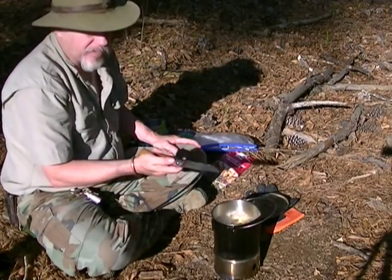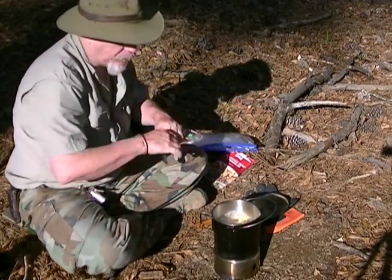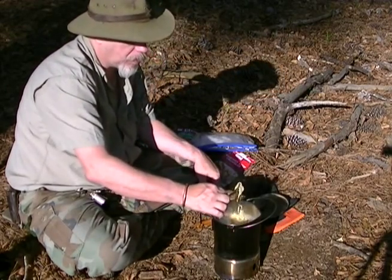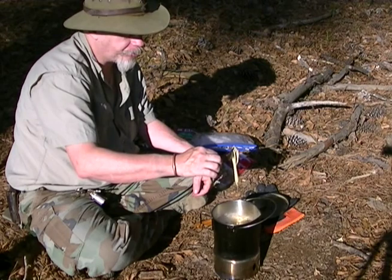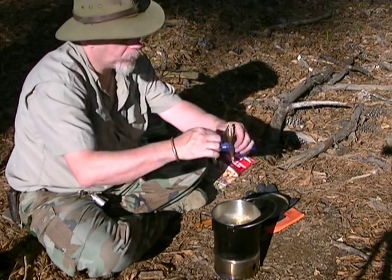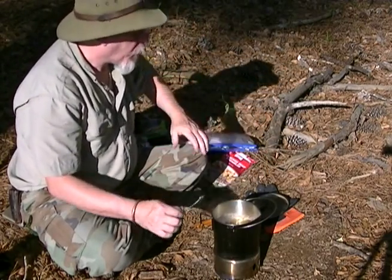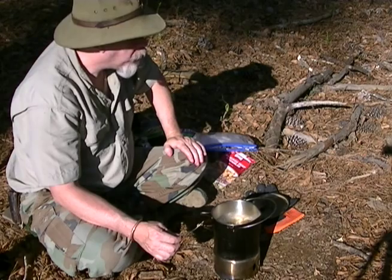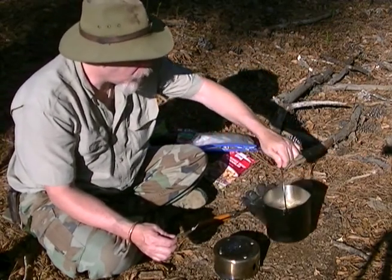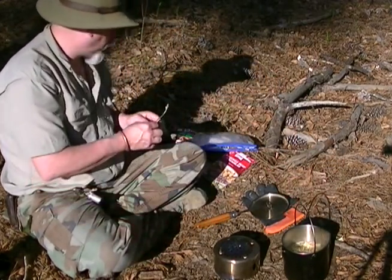I'll snag a couple noodles and give her a taste. Perfect. Got my pot off — let it rest just a second.